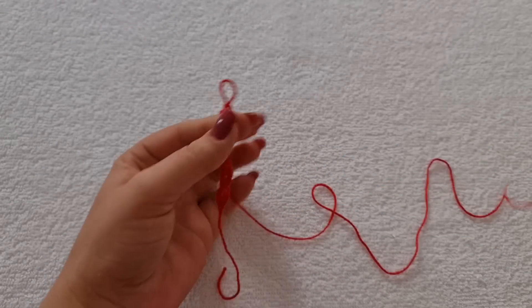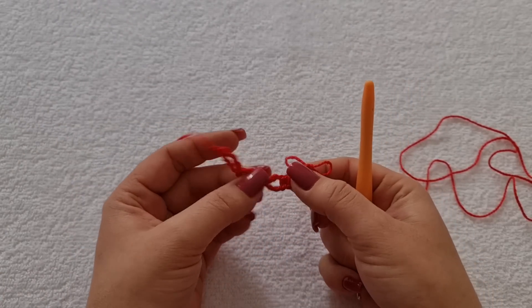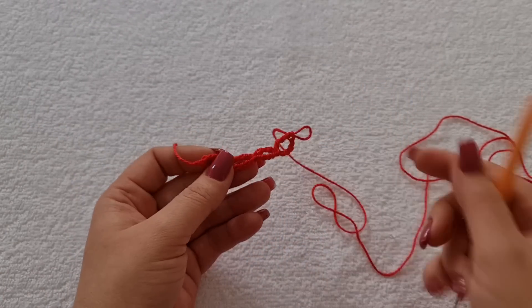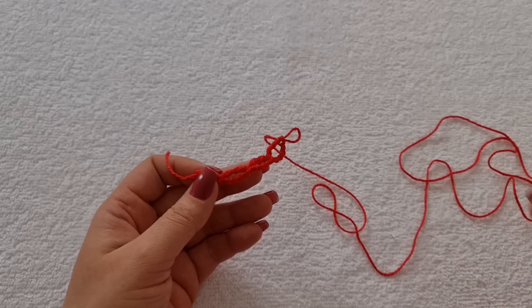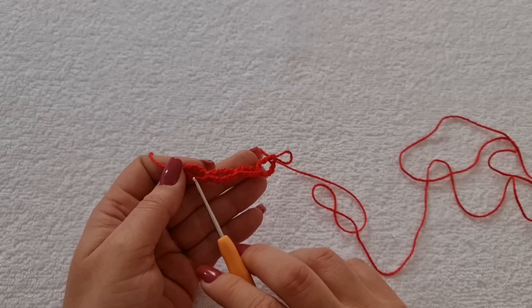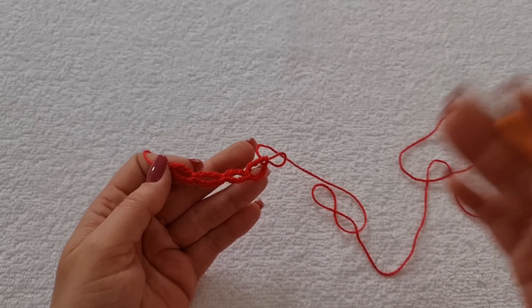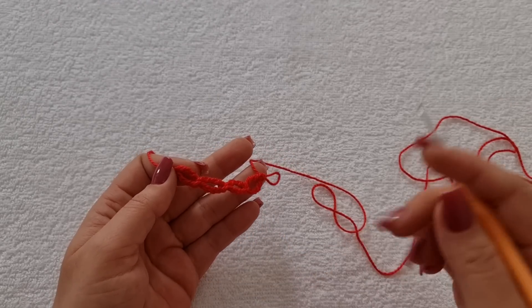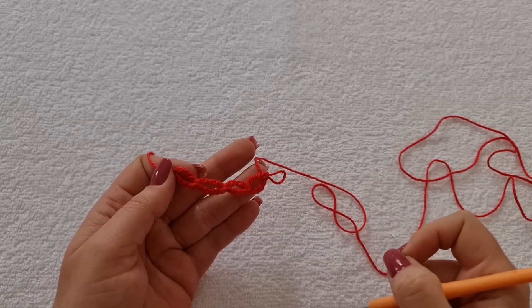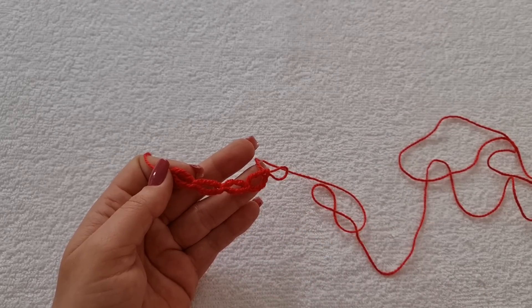Então, você vai trabalhar desse jeito, formando essas argolinhas, na quantidade de caseados que você tem. Por exemplo, eu tenho 31 quadrados no caseado, eu vou fazer 31 argolinhas dessa daqui. Se você tem 29 no seu pano de prato, então é 29 que você faz. Se você tem 47, então é 47 que você faz.